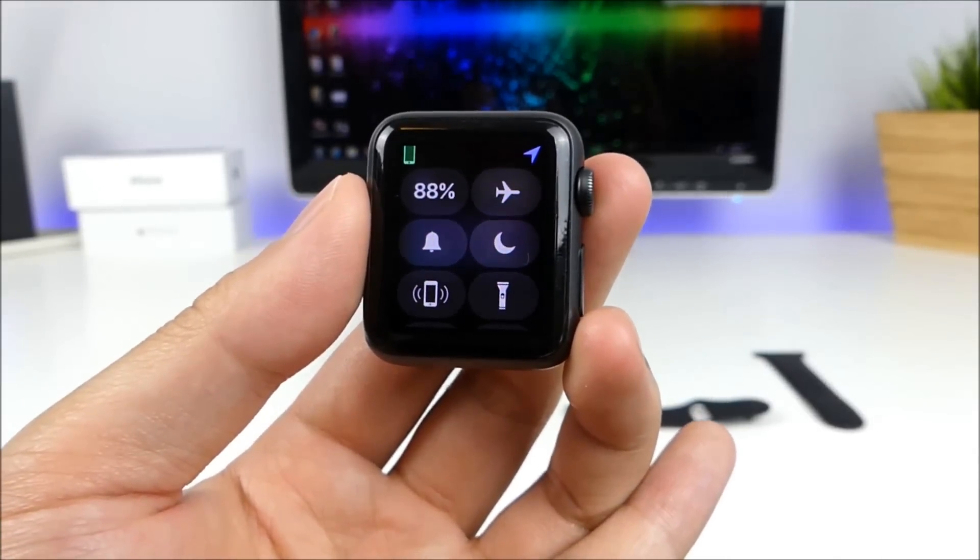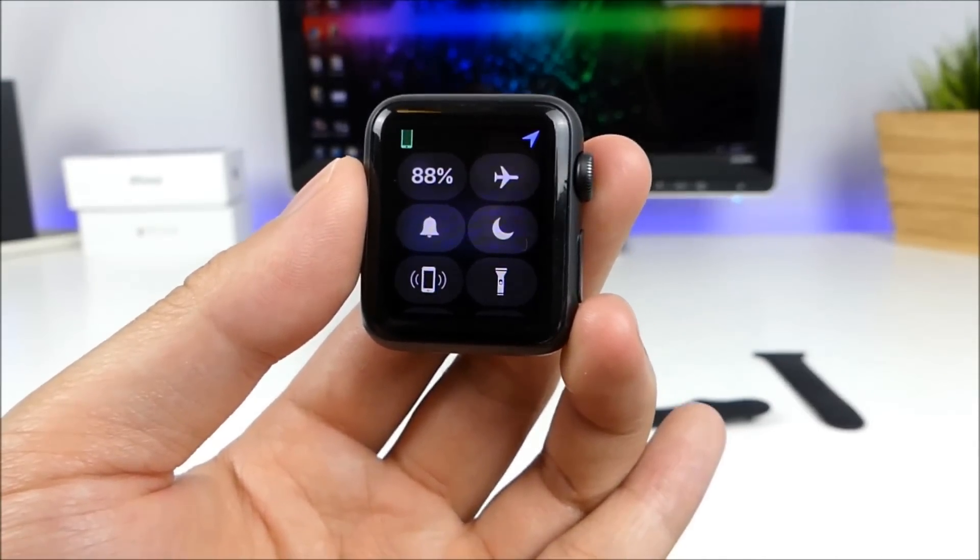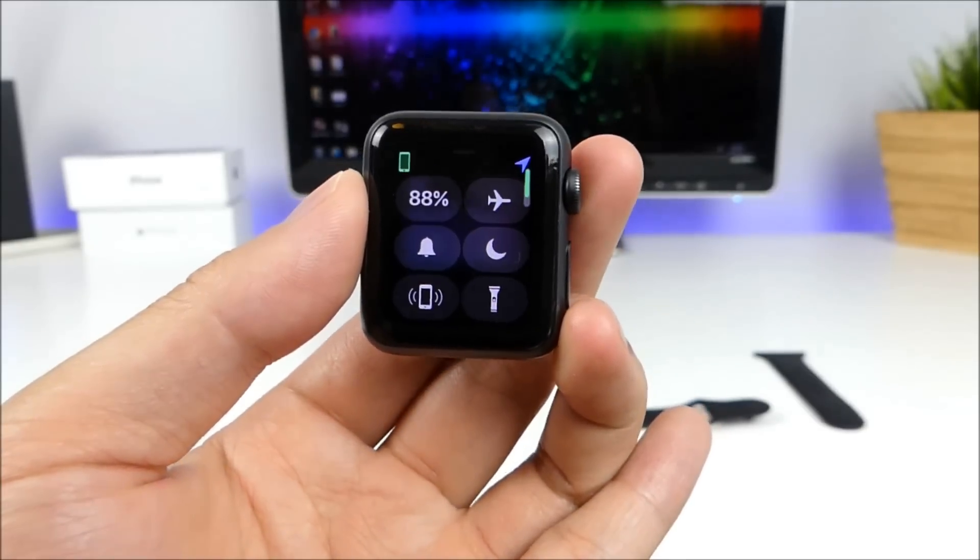What's up guys, TechNotice here, and in this video I'm going to show you guys how to connect your Apple Watch to a Wi-Fi network without the need of an iPhone.